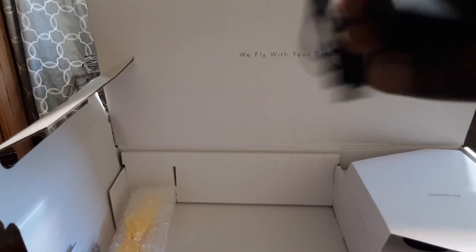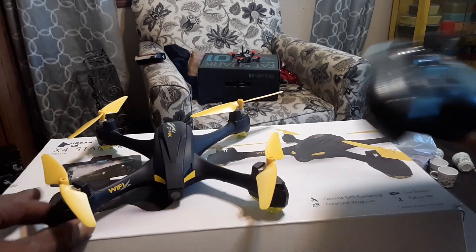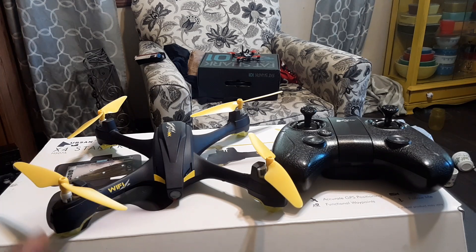I'll put the extra props back, leave the charger out so I can charge it up and hopefully get a flight in today. There you go — the H507A X4 Star Pro. I'm your boy Drones and Dogs, appreciate you guys for checking out this quick unboxing. Very inexpensive GPS drone from Hubsan — can't wait to fly it. I appreciate you guys for joining me today. Don't forget to like and subscribe — deuces, I'm out.